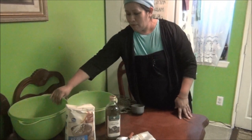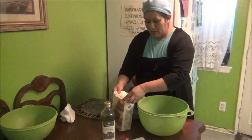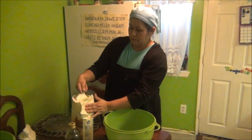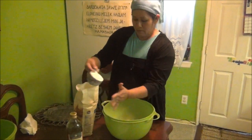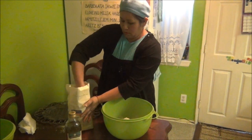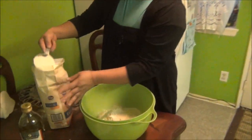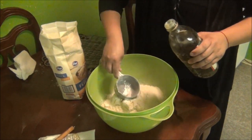Primeramente lo que vamos a hacer es poner siete tazas de harina en un sartén: dos, tres, cuatro, cinco, seis, siete. Después pone la taza de aceite de oliva, ya que puso las siete tazas de harina.